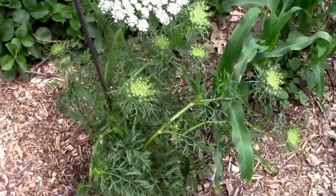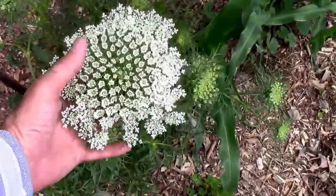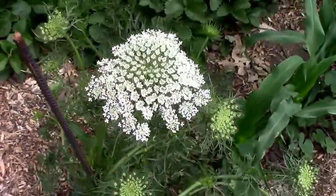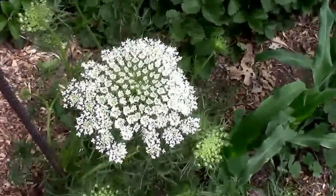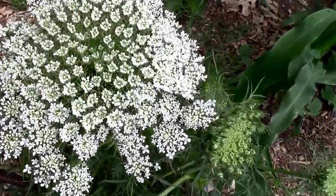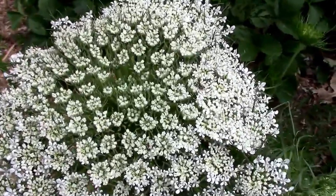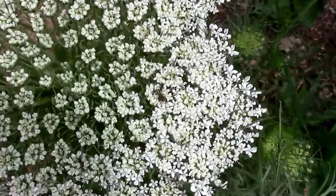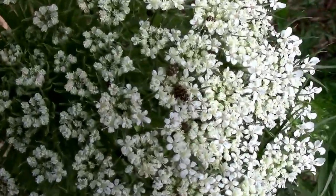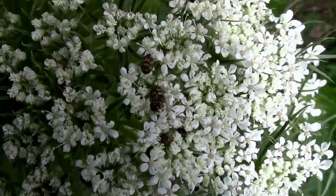Here we are on May 27th, and I'm not going to take this video any farther because I've already done a video on how to save carrot seeds. So if you want to check that out, I'll put a link at the end of the video. These carrot flowers are actually kind of pretty. I did notice there's one that's got some carpet beetles. I don't know what they're getting out of the flowers, but I saw about a dozen of them on it earlier.